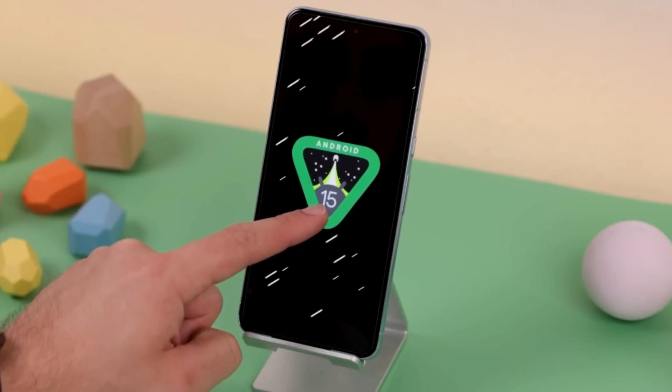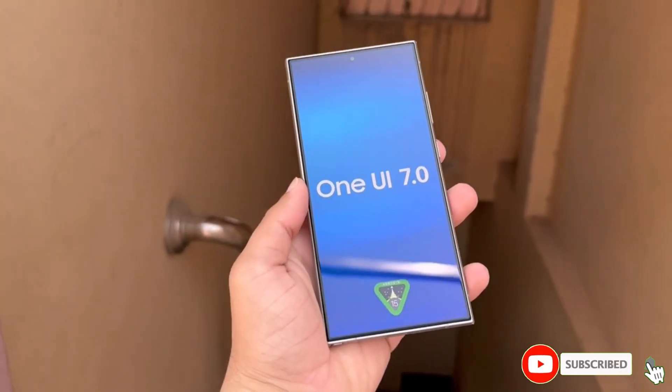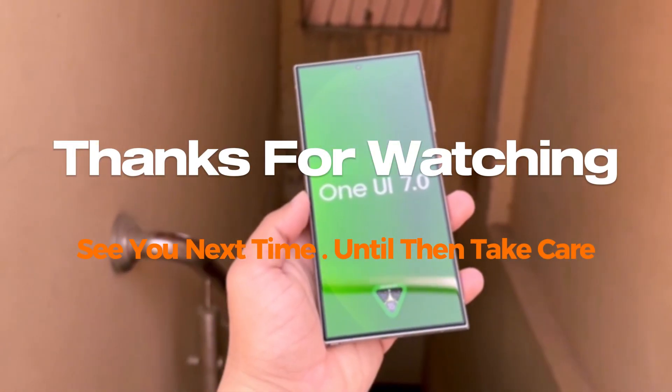We'll be sure to keep you updated as more details about One UI 7.0 emerge. What do you think? Let us know your thoughts in the comments. Thanks for watching — see you next time. Take care.